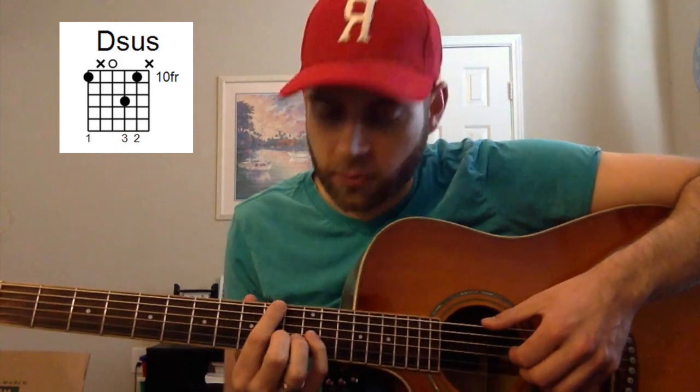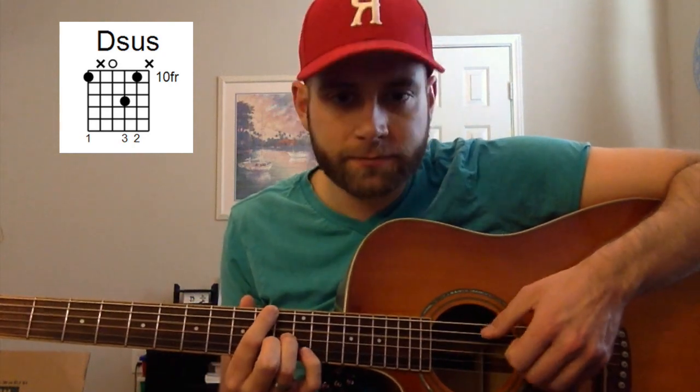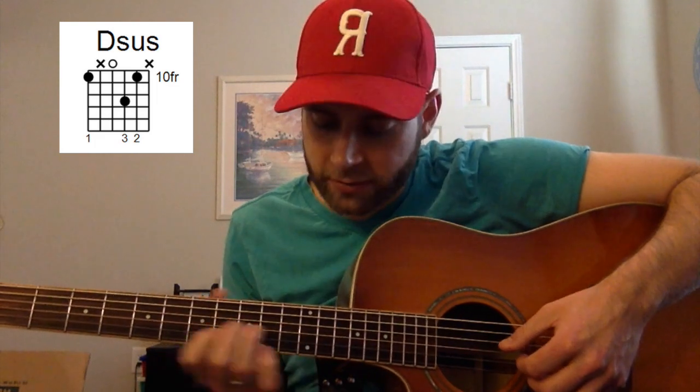The sus comes in by barring with your pinky — that's the diagram I'm going to throw up, because that's the chord of the day, D sus. The way he plays that is basically picking each note and then barring the sus note with his pinky. It's kind of just alternating with the 2nd and 3rd string.